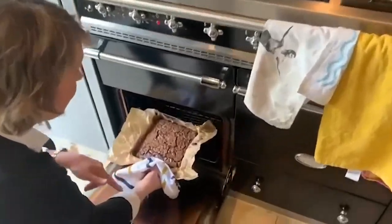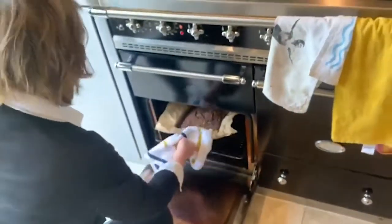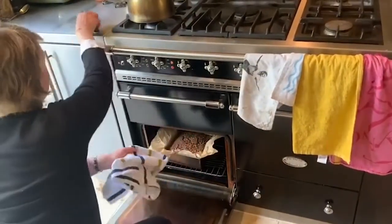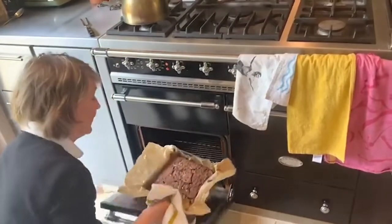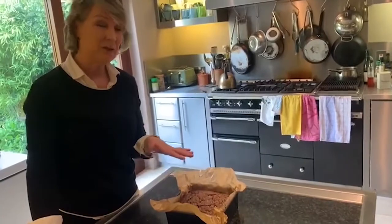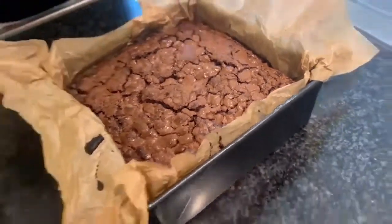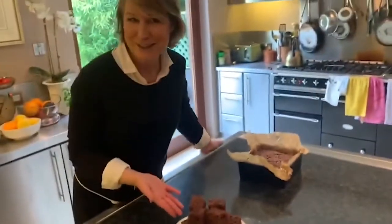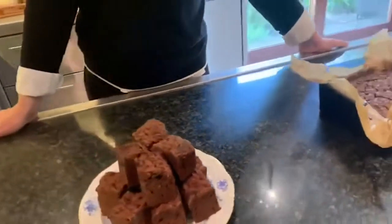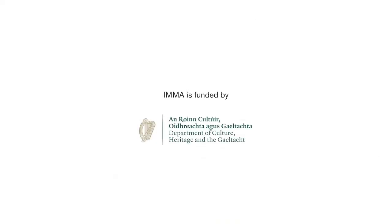I'm checking the brownies now — giving them a little shake and you can see there's still a slight wobble, but they'll continue to cook. I'll stick a skewer in as well — it's still a bit gooey, but I'm going to take them out because they will continue to cook and you want that gooeyness. It's important to bring them down to room temperature before doing anything with them — leave them in the pan on a wire rack for about two hours so air gets underneath and heat doesn't build up. Here are some I made earlier — really delicious with lots of whipped cream. They'll keep for days in an airtight container. And there you have it: my chocolate and Guinness brownies.